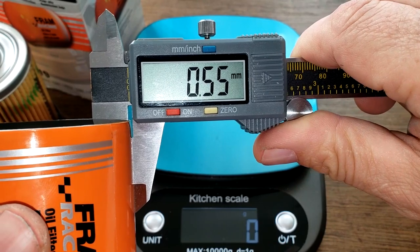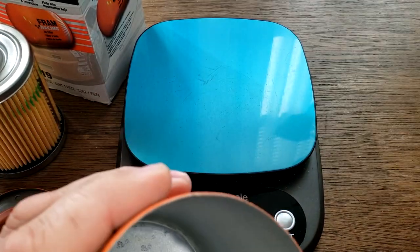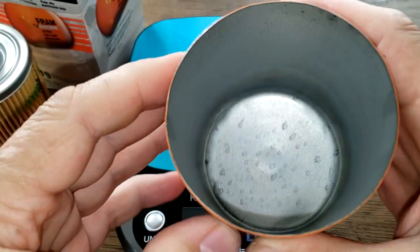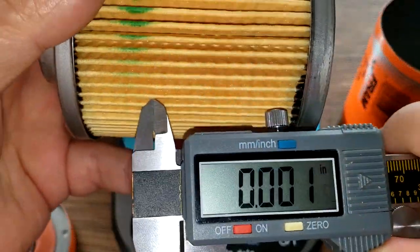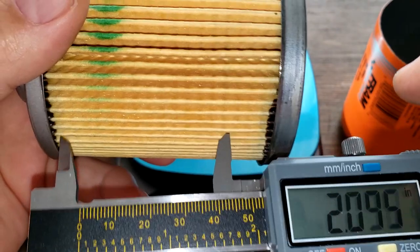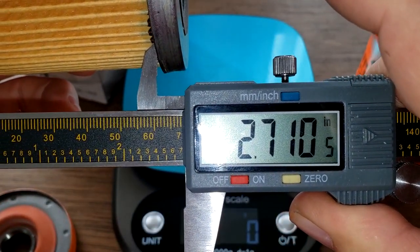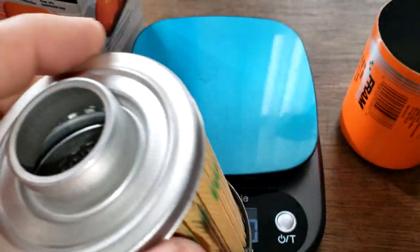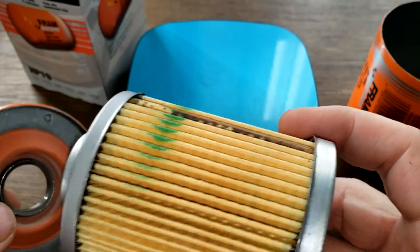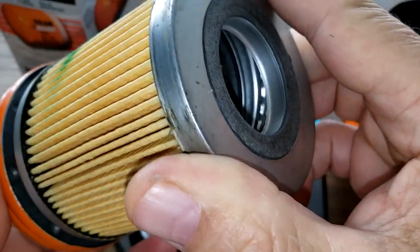The can measures 0.55 millimeters thick, which is a little more than average — they're usually about 0.4 to 0.5 millimeters. It's 2.71 inches. Not bad. The filter element fits in the can really nicely with no real side-to-side movement.